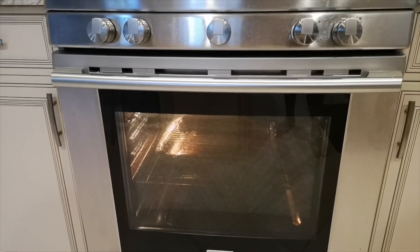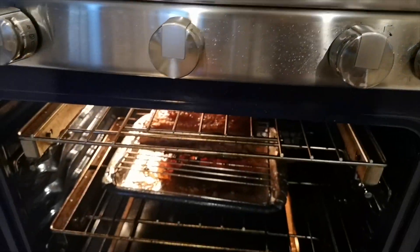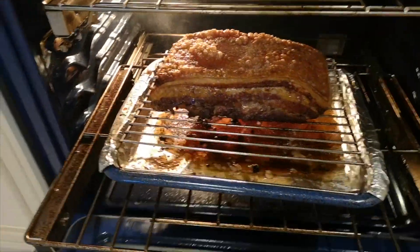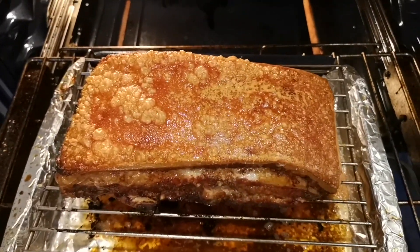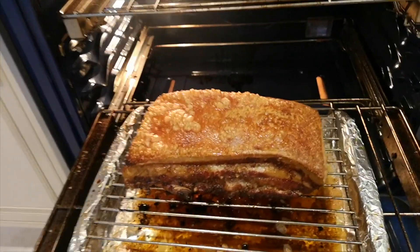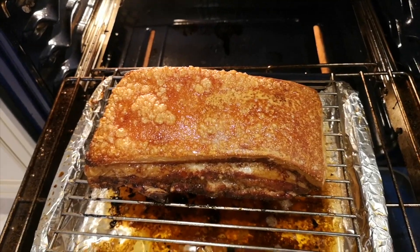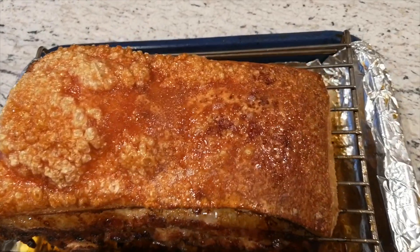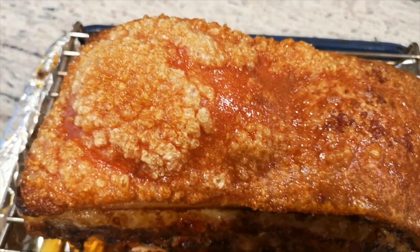Let's check on the crispy roast pork — this is after over an hour and 30 minutes. I did have to put it in slightly longer so the skin is crispy. Take a look at this amazing skin! There is a lot of smoke when you do convection roasting, so I did open the windows throughout the house. But it's well worth it. Look at this skin! We're going to now let it cool off and then cut into it.